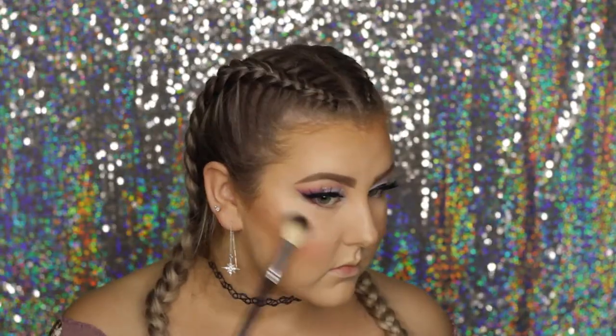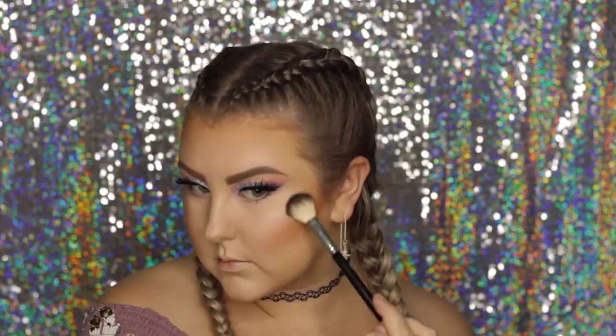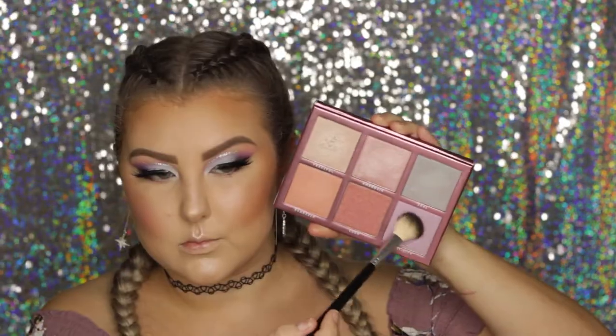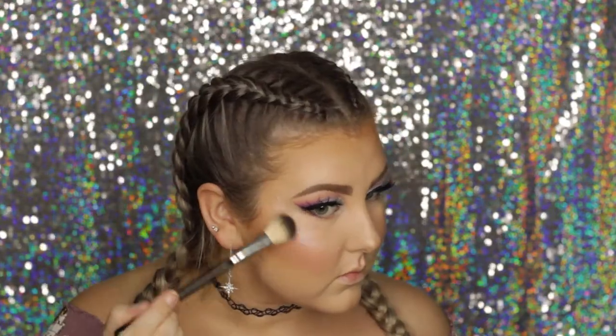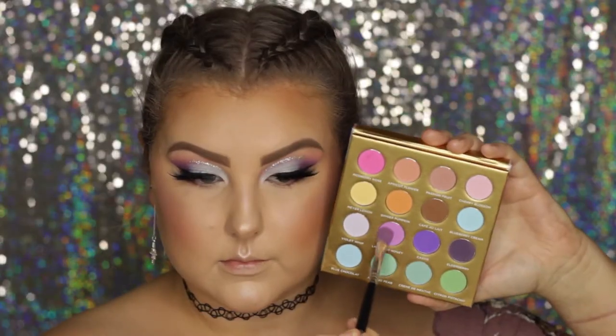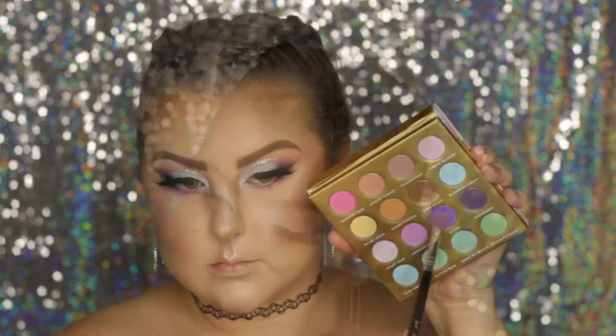To highlight, I took the Sigma Chroma Glow palette and first applied a light champagne shade all over my face in a decent amount. Then I picked up a tiny bit of the purple shade and applied a little more on my cheeks, cupid's bow, and chin for a purple shift. I set everything down with Cover Effects mattifying spray.